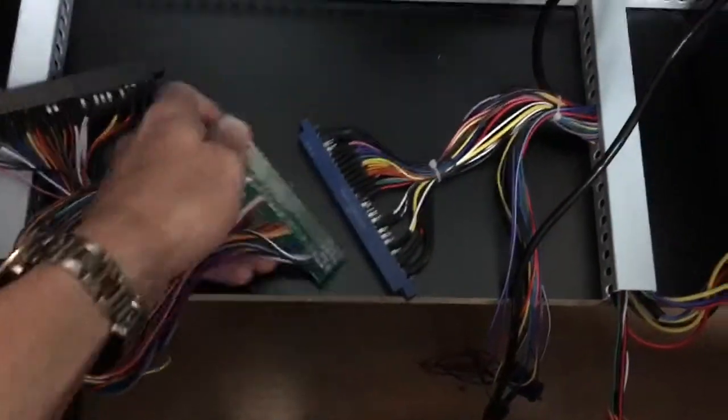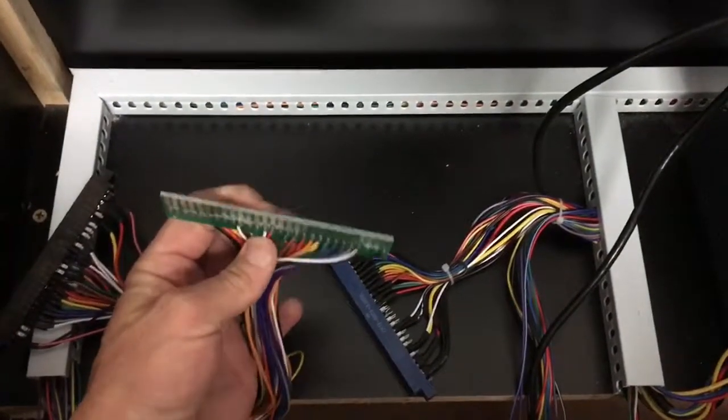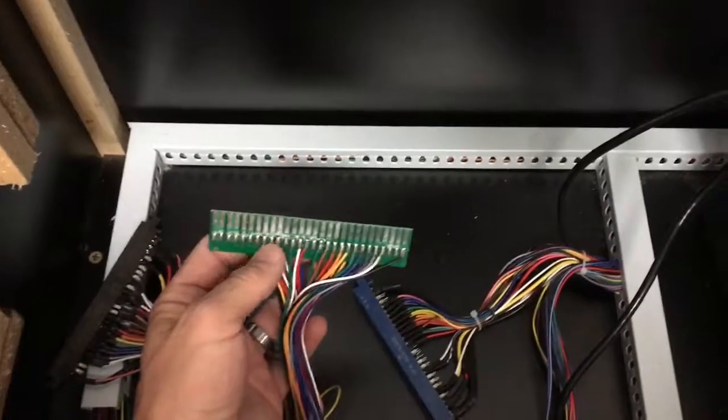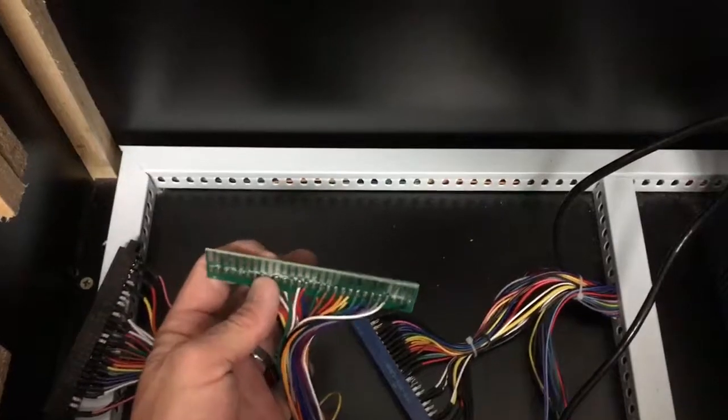This is already plugged in. When you get a board, on one side there are going to be teeth — kind of the same thing you would find on a Nintendo game. If you remember back in the day, if a Nintendo game didn't work, you'd have to blow inside the cartridge; this is what you'd be blowing on.